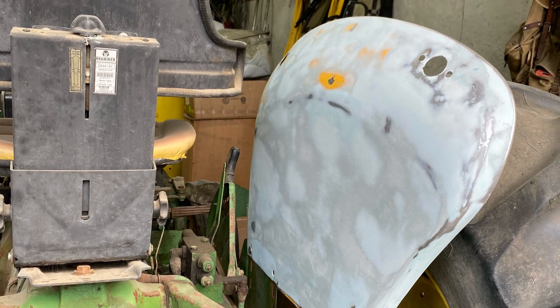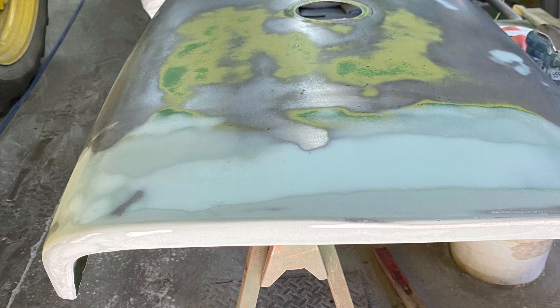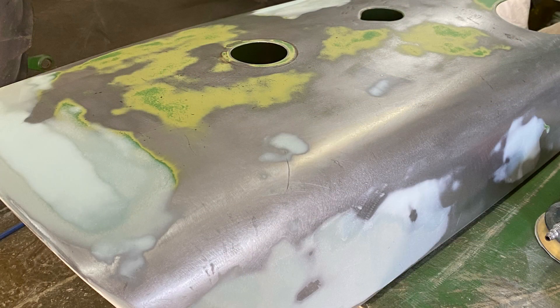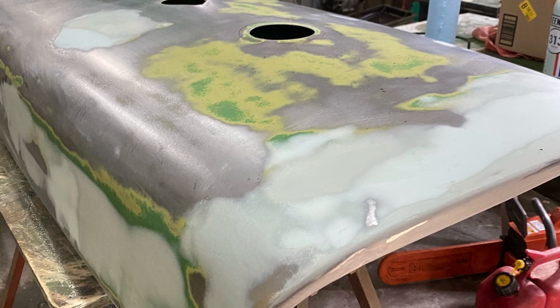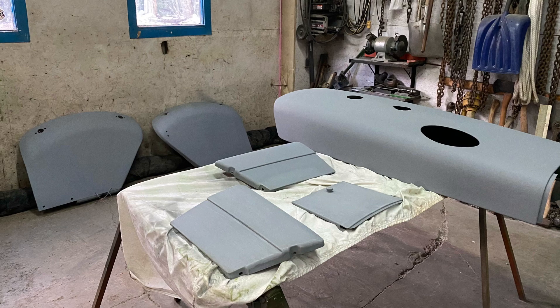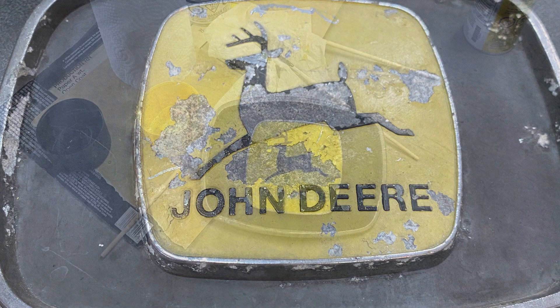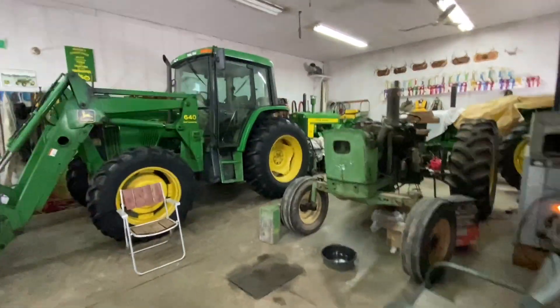Here's a fender after he repaired the rotten section, and the same for the hood. There are all the panels — the hood and the fenders — after they were primed and ready for paint. Here's the front emblem; it was pretty rough. I couldn't find another one, so I ended up painting it, though not so nice outside.